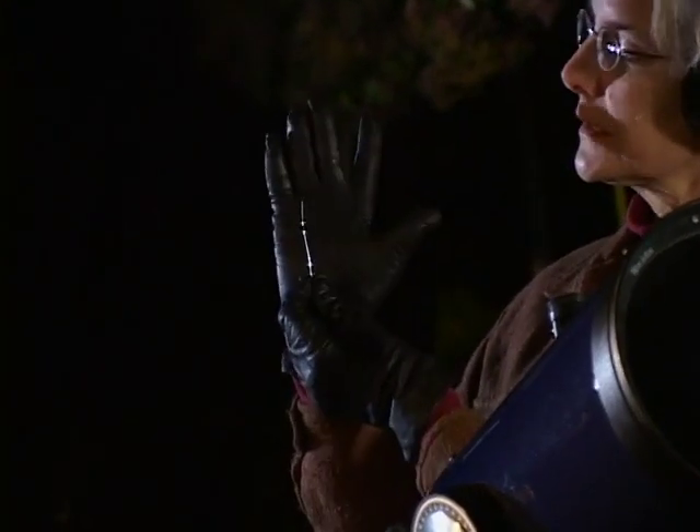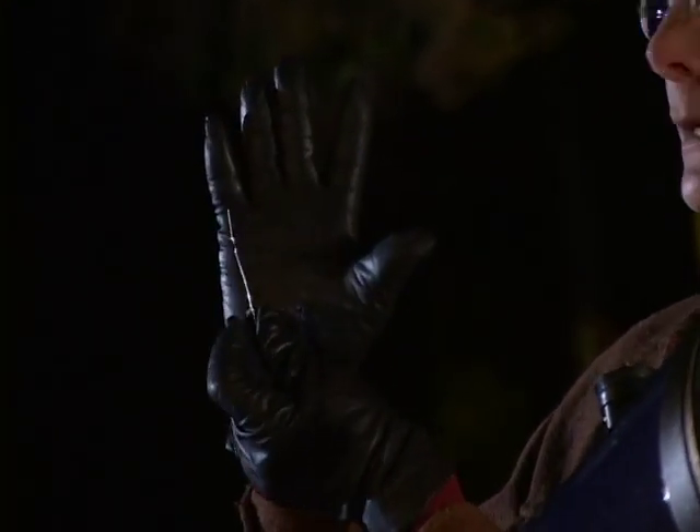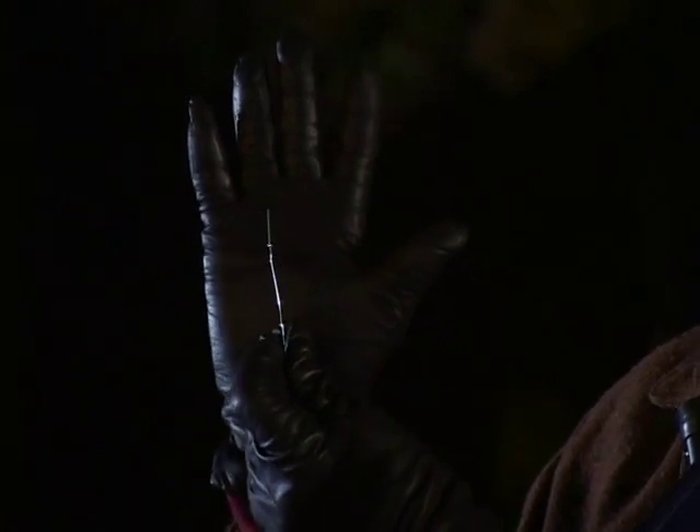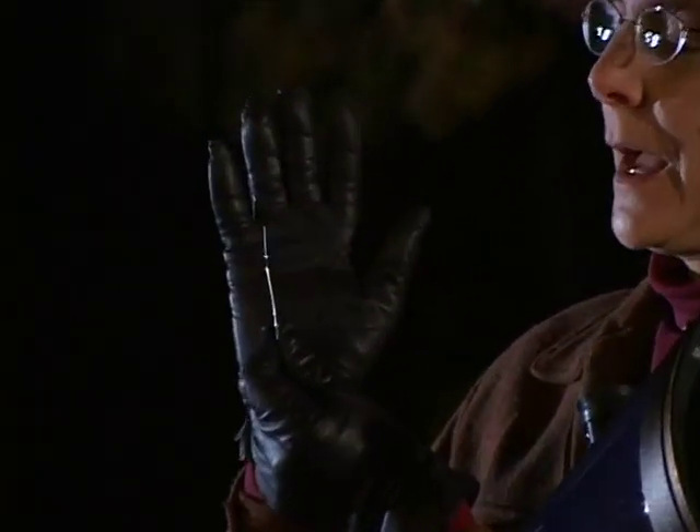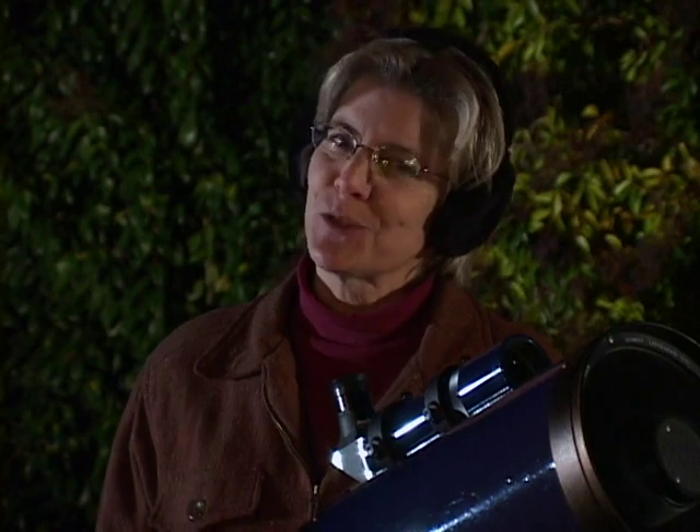That's the apparent thickness of an unfolded paperclip from about eight feet away from you. Our telescopes generally have a best resolution of about one arc second — one-sixtieth of an arc minute — or that paperclip about 60 times farther, almost 500 feet away, about two city blocks.